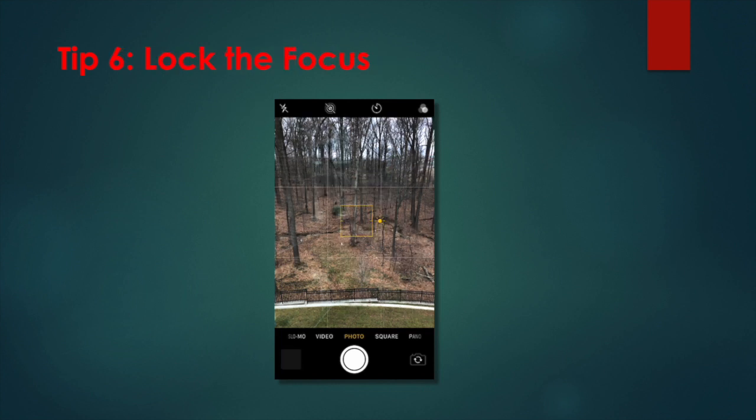Tip 6: Lock the focus. If you're trying to shoot macro photography or want to prevent your iPhone's camera from attempting to grab a different subject in the frame, it can be incredibly useful to lock your focus point on your current subject. You can do this by tapping and holding on the subject in question until you see the yellow AE/AF lock alert. This means that the automatic exposure metering and automatic focus metering have been locked upon your subject.